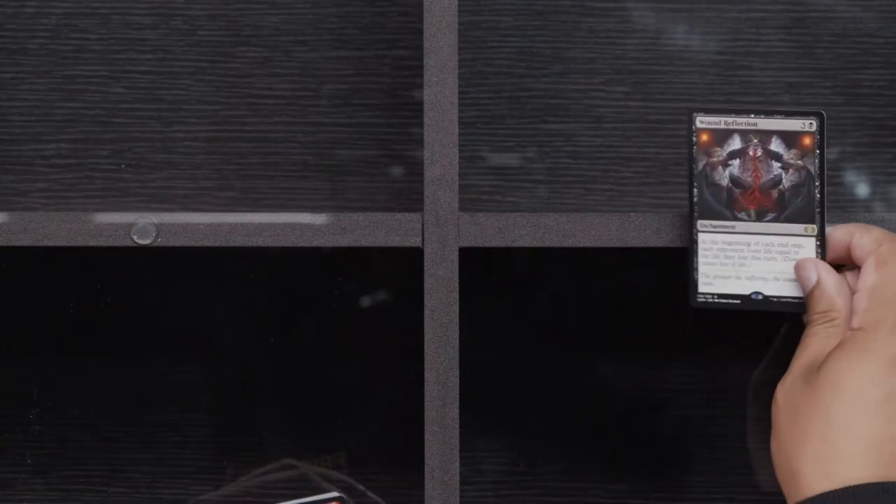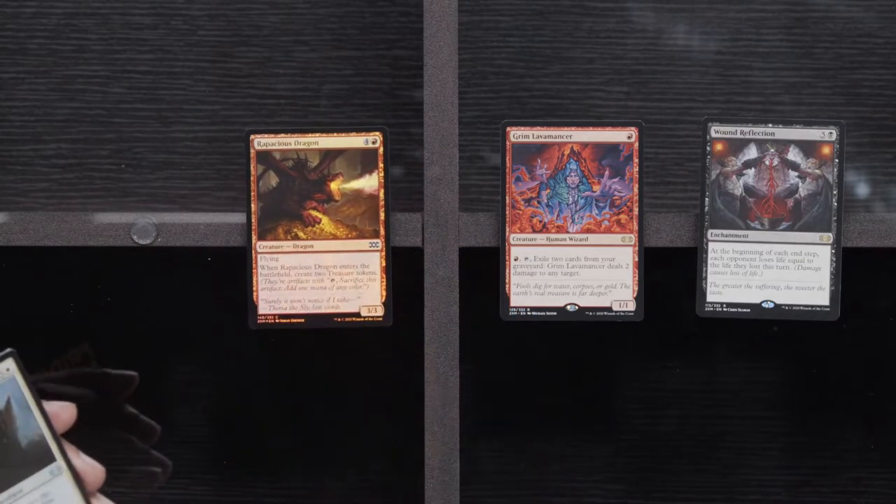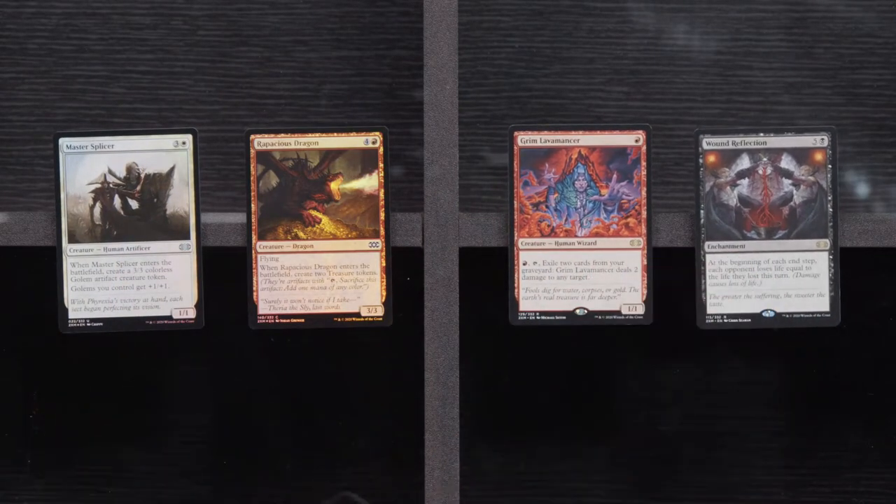Sandstone Oracle, Ovalchase Daredevil, and an Unlicensed Disintegration. Let's get these rares going: Wound Reflection, another Grim Lavamancer. Is that Rapacious? Magic is so good about trying to teach you words that you will only use on Magic cards. It's not like I'm ever going to go around calling somebody Rapacious — I don't even know what Rapacious means. If you know what it means, say it in the chat so I know what the hell I'm talking about.